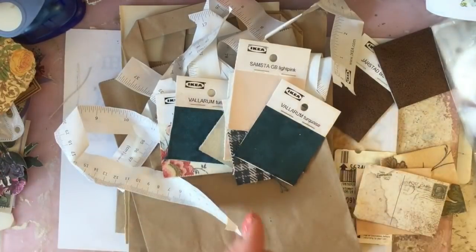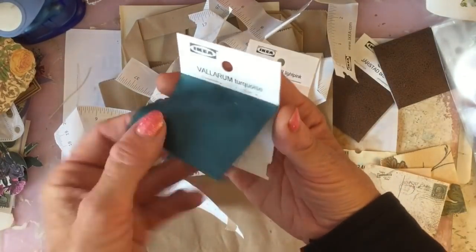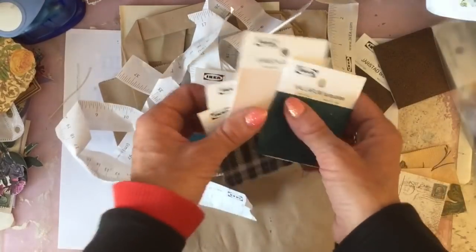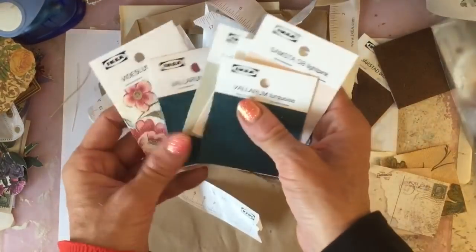I recently went to Ikea and I picked up some of these little fabric swatches. I mean, these are titchy — they're kind of like probably two inches by two inches. But I managed to pick up quite a few in different fabrics and colours.